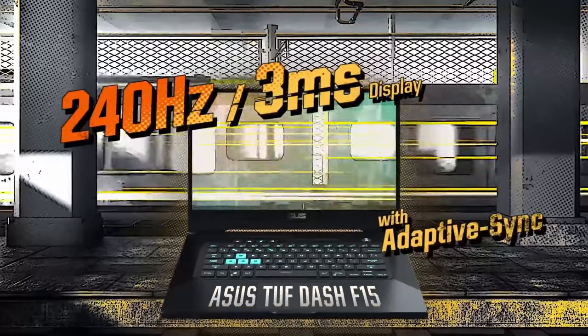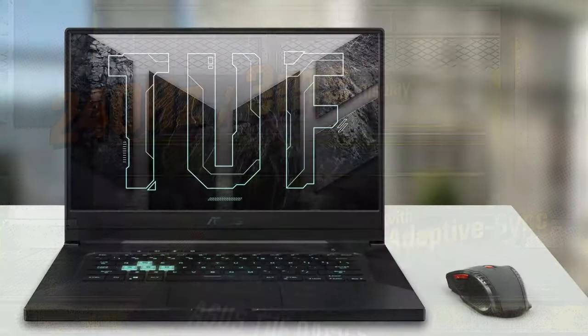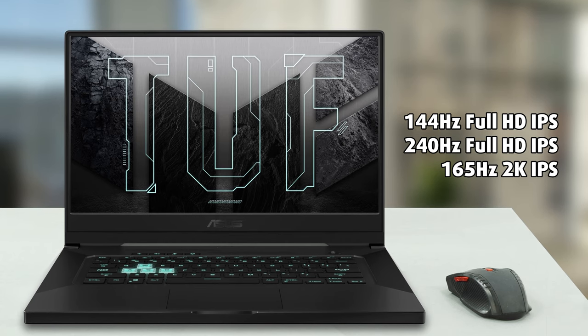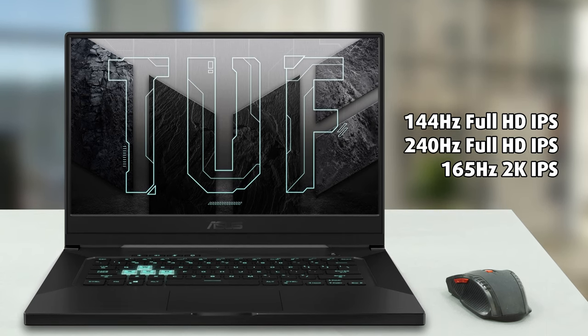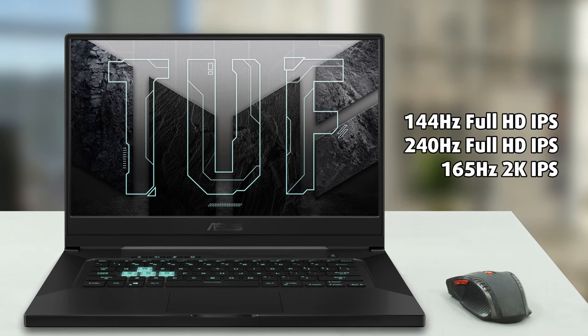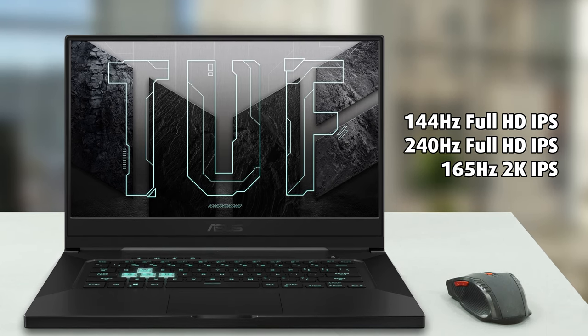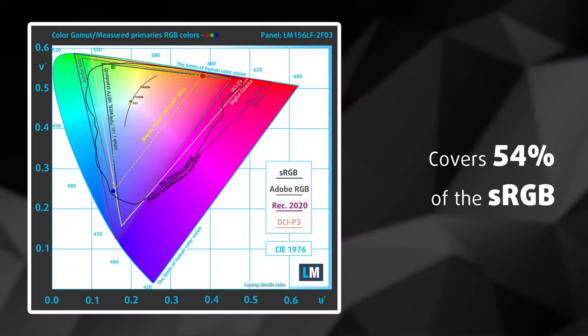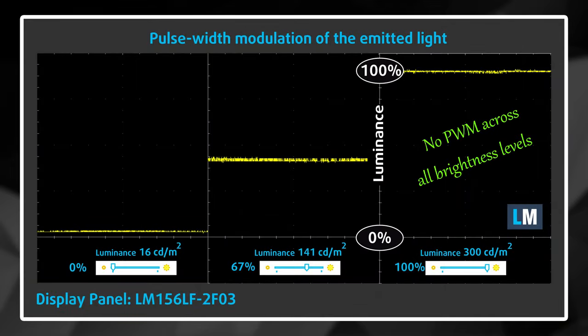Asus offers the TUF Dash F15 with three display options: two 1080p panels with 144Hz and 240Hz refresh rates respectively, as well as a 1440p unit with a 165Hz refresh rate. All of them are based on IPS technology. We've decided to test the base option. It has comfortable viewing angles and a good contrast ratio of 1400 to 1. Unfortunately, the color coverage isn't terrific and the pixel response times are a bit slow. On the bright side, though, the panel is pretty safe for long periods of use as it doesn't use PWM for brightness adjustment.